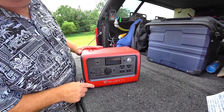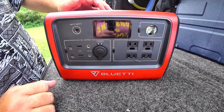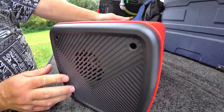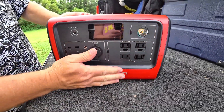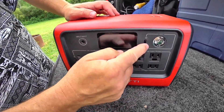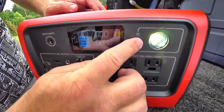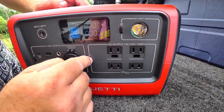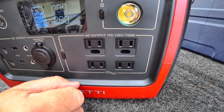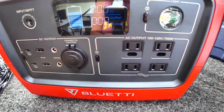The unit itself is wrapped in plastic with a handle on top — again, about 22 pounds. It's a carmine color, kind of a tomato red. Very basic, simple layout — everything is self-explanatory. On the back there's a fan vent; same on the side. You have the 12-volt power port, a power level indicator display, an SOS light, and the pure sine wave inverter button for clean power so you don't have to worry about spikes on critical components.